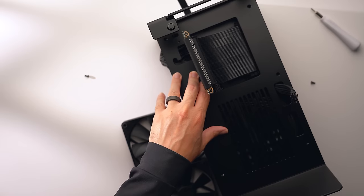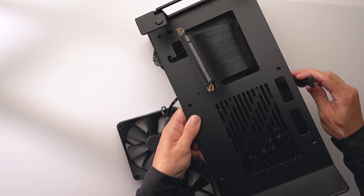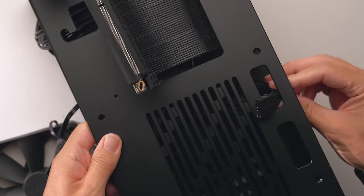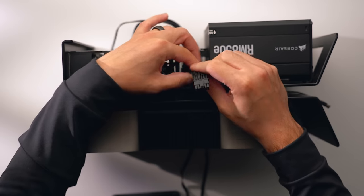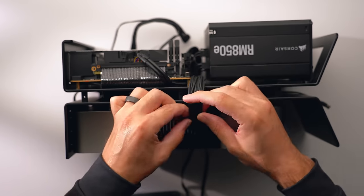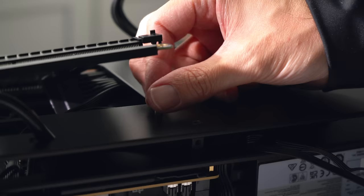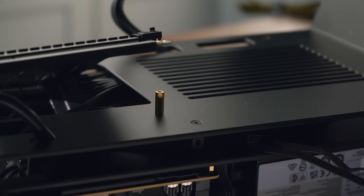Lower the other structure plate down and route the PCIe riser cable and GPU power cable through the holes. Run the angled DisplayPort extension down the middle as well. If you have a very flexible GPU power cable you can pass it through the cutout on the second back plate, but because the 12-volt high-power connectors are a little stiff, I'm routing mine around the side. Now secure the two plates together with the six included screws and install the two copper standoffs for the PCIe riser cable.